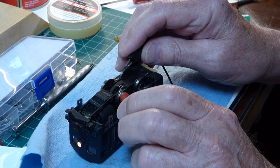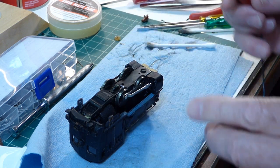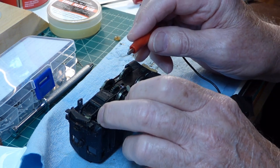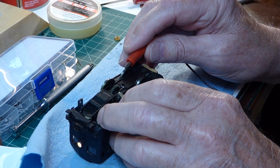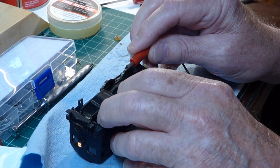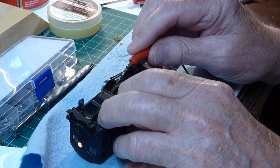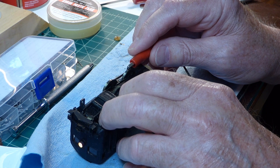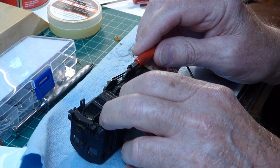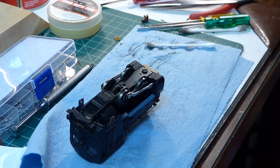While I had it apart, I lubricated the motor and the bearings, and put some grease on the worm gear. There she is in reverse. We'll go bring her over to the track and see how she is.